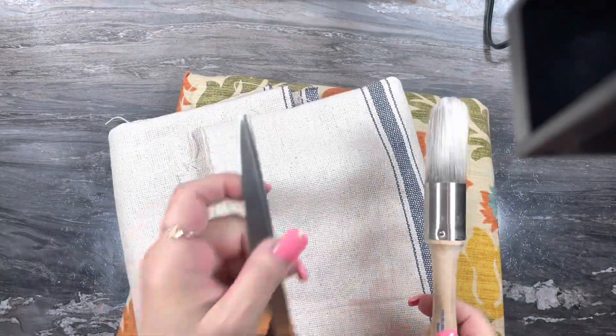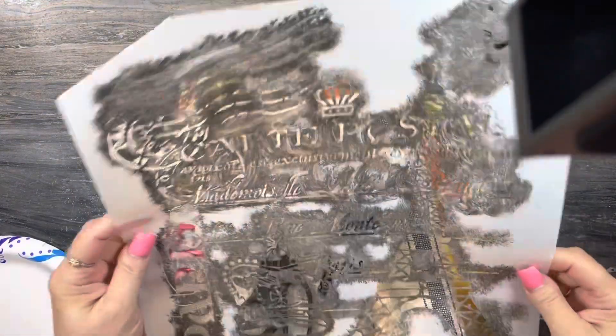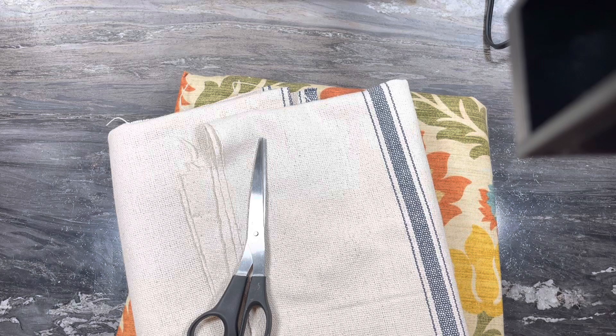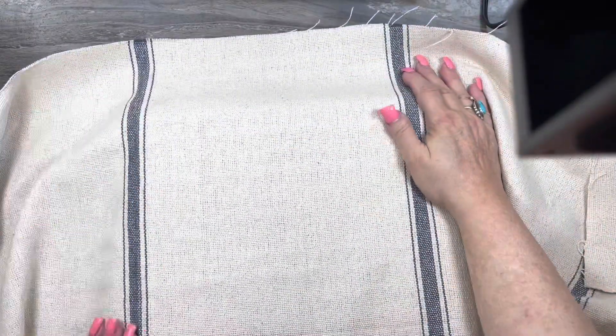I've been wanting to recover this chair for a while. As you can see, that material is probably from about a good ten years ago when the iCat was really popular. What better way to do it than to do it in a Parisian style. And look, this is like some homespun type material that I got from a store in Utah.